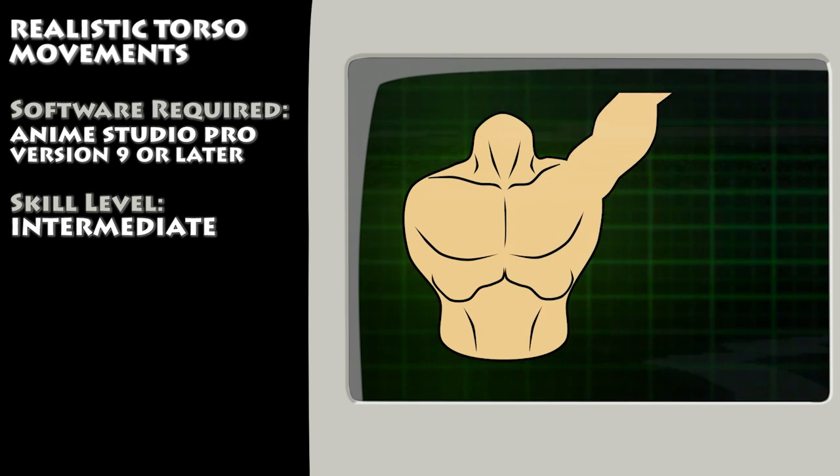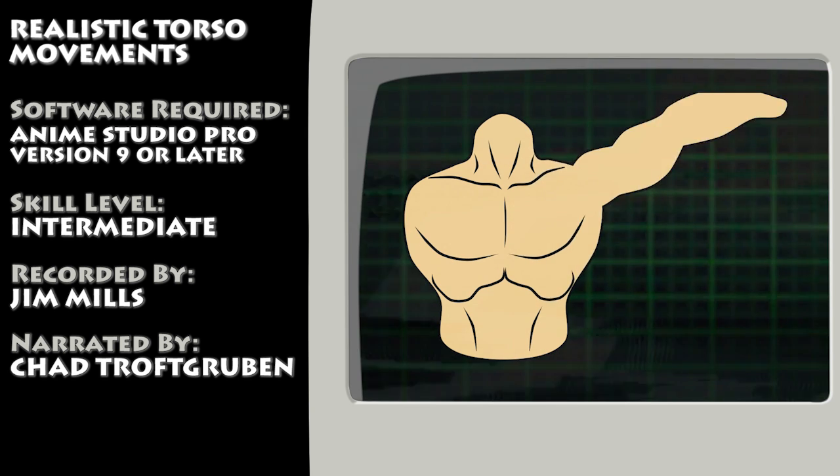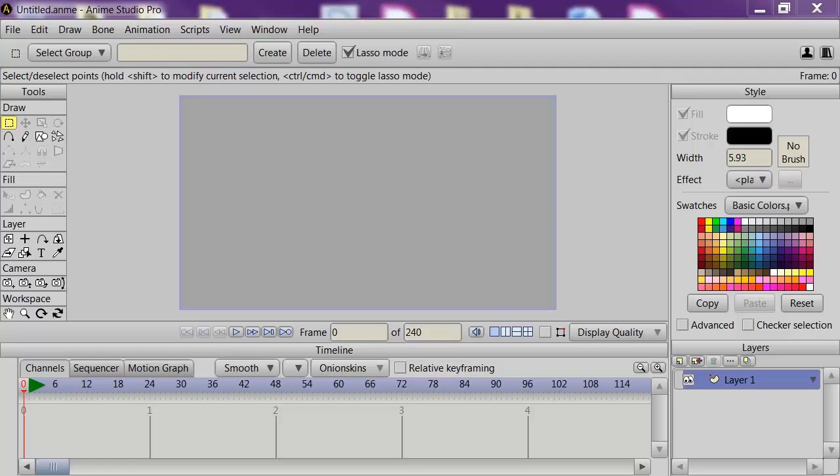Hey guys! In this tutorial, we take a look at how to create realistic torso movements in conjunction with an arm movement. We'll be creating a torso that acts realistically to arm movements. We'll start by drawing the torso, the details for the torso, then apply some bones, and then see how we can make the torso react to the arm.